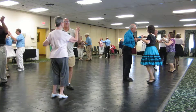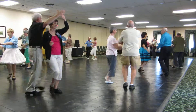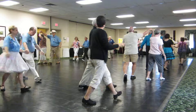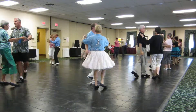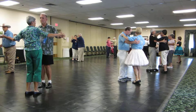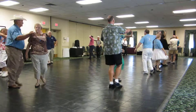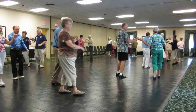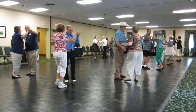Lace across, one forward waltz, lace her back, one forward waltz, twirl line three, through side close butterfly wall, side canters twice, and lace her across again, one forward waltz, lace back, one forward waltz, twirl line three, through side close butterfly wall, side canters twice.